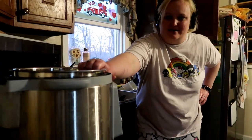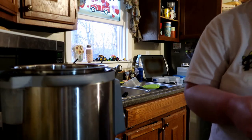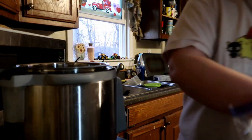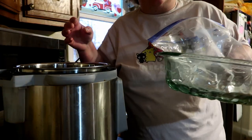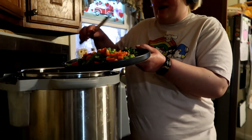Hey, y'all. I'm making chicken tortilla soup. We're just going to go ahead and throw everything right into the Instant Pot. I have three boneless, skinless chicken breasts in the bottom of the Instant Pot. Now we're going to add our peppers.